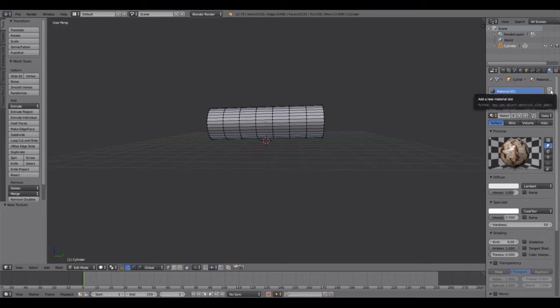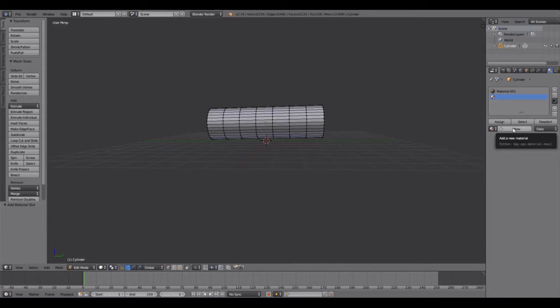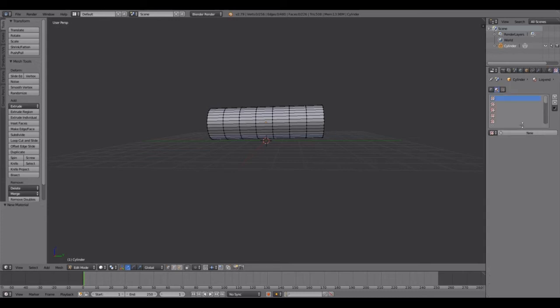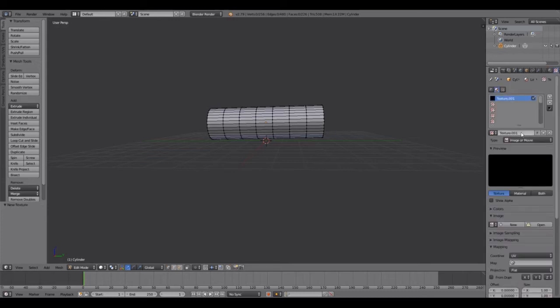I want another material, so come over to the plus button and add a new material. Where it says Material 1, double-click it and name it Bark. Then click on Material 2, double-click it, and name it something like End or Log End — whatever you want.